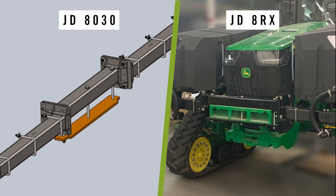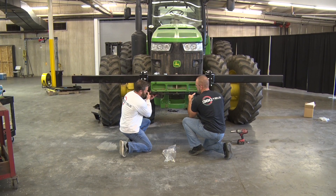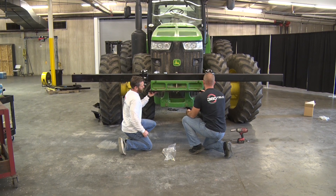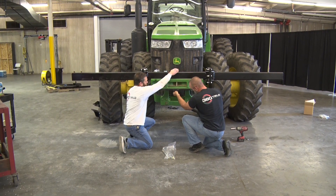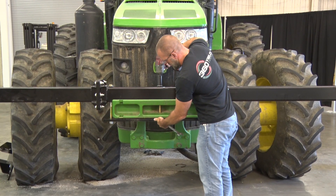Please note: if you're using the 360 tanks on a John Deere 8030 series tractor, the outriggers will have an offset, and that offset should be positioned to the front when installing. On a John Deere 8RX series tractor, the outrigger offset should be positioned downward. Install the bottom weight bracket plate underneath the weight bar, routing the 13-inch bolts through the appropriate holes and securing with washers and lock nuts using a 1-1/8 socket and wrench.